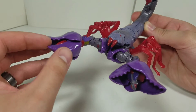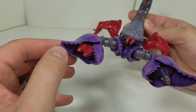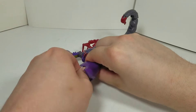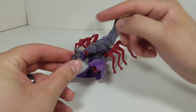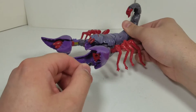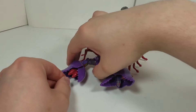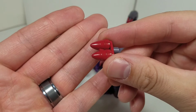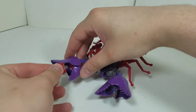The pincers do have articulation to open and close. They show off the missiles and the Cyberbee, and you can take these out. It's just one of those 5mm pegs, which is fantastic. You can slot in almost anything in there. Here's the missiles — they come right out. There's a little bit of hollowness, but they do the job.